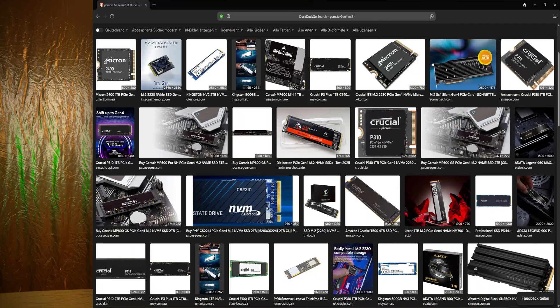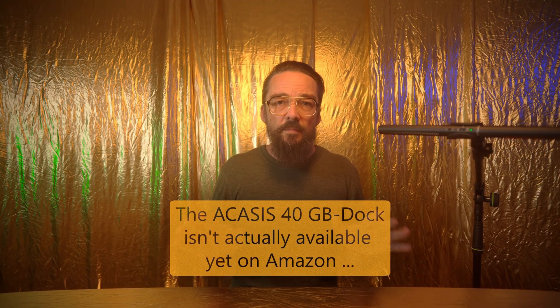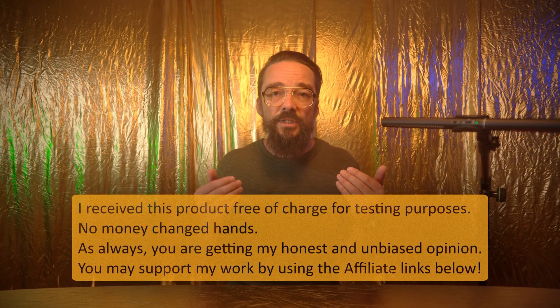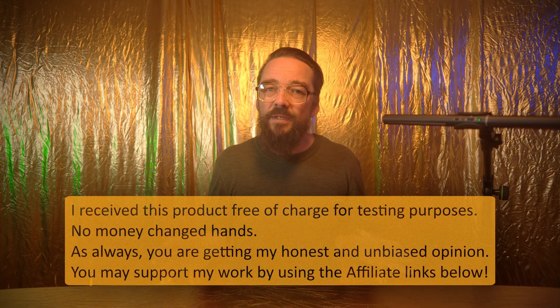Supporting PCIe Gen 4x2, the M002 Plus promises even higher transfer rates. As soon as it's available I'll drop a link in the video description. The affiliate links down there let you order drives directly from ACASIS — they're not yet on Amazon. You pay the same and ACASIS throws me a small bonus, so thanks for the support. Believe me, these videos eat up a lot of my precious lifetime.